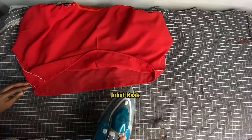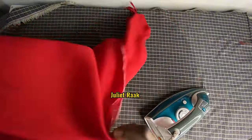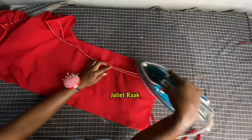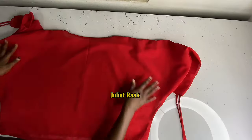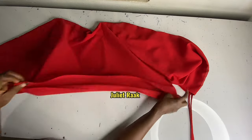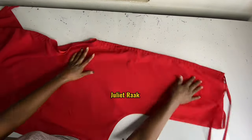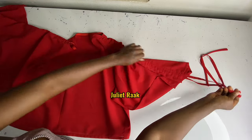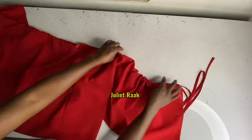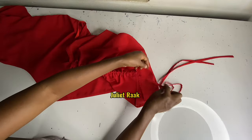The blouse is ready! The only thing left is to give it a final press. Ironing is one of the greatest joys when creating a garment — it gives you that professional, clean finish. That's it for this tutorial. The finished look is so nice and clean. Thank you so much for watching all the way to the end. I hope you get the chance to recreate one for yourself. Please share this video. Have a blessed day, and I'll see you in my next tutorial.